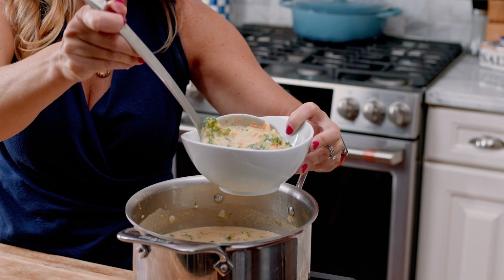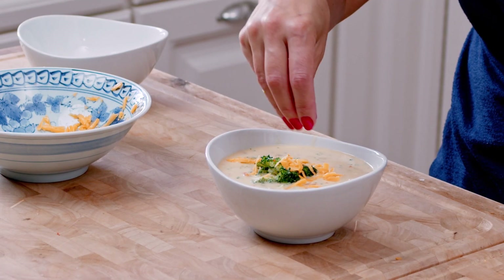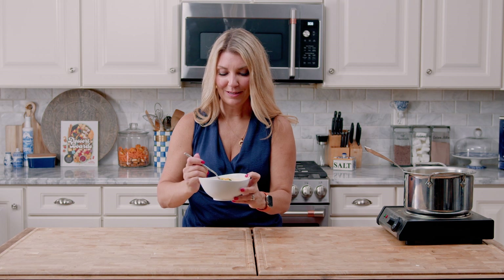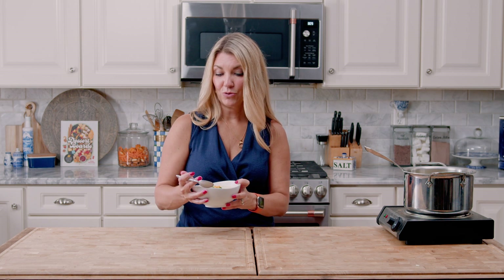Our soup is done. We're just going to ladle it into some bowls, garnish it with a little extra cheese, and eat lunch. Get a little bit of broccoli, onion, and carrot. If you want to make this thicker, you can put half of it in the blender, or ladle a couple cups into a food processor, or stick an immersion blender directly into the pot and give it a few whirls — it'll definitely make it a little creamier. Mmm, that is so good. You can taste the tang of the cheese but still have a little bit of vegetables to chew. It makes you feel like you're actually eating a meal — I like the chunks. It is so, so delicious.